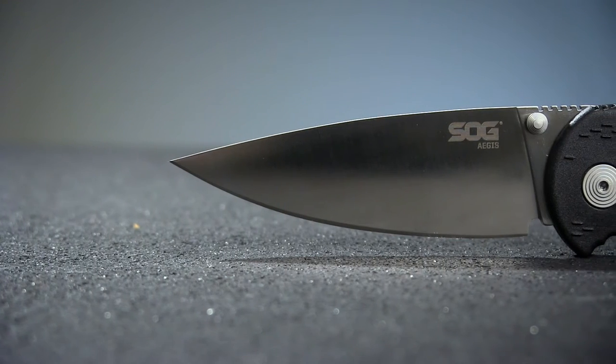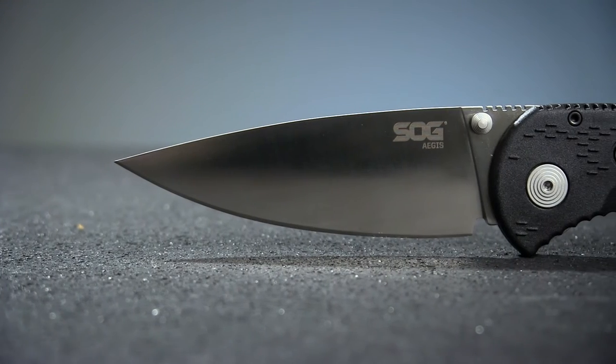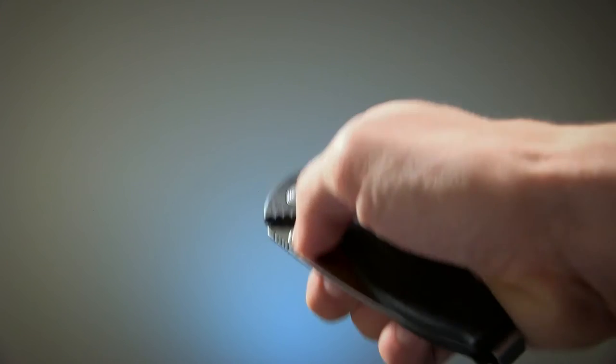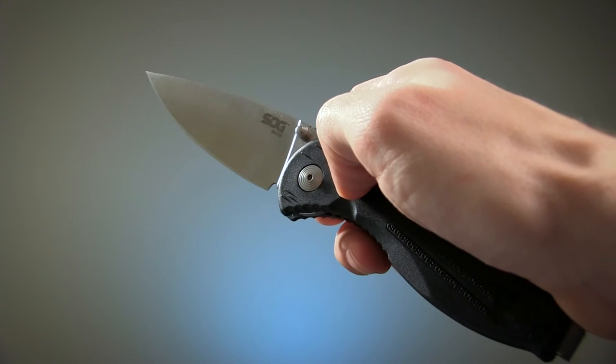The blade on this one is a 3.5-inch flat ground drop point made from AUS-8 stainless steel. The assisted opening is very responsive, needing just the slightest nudge to deploy the blade.